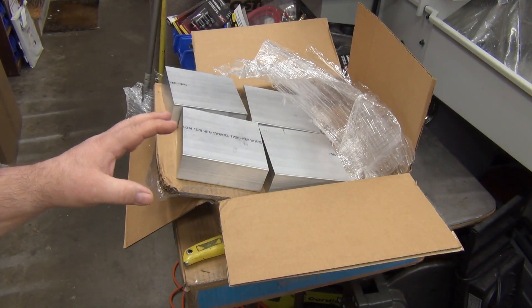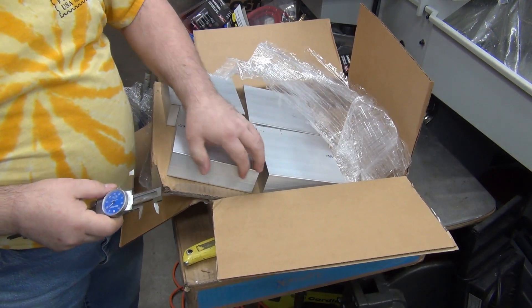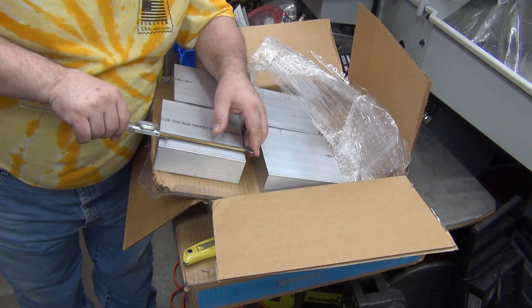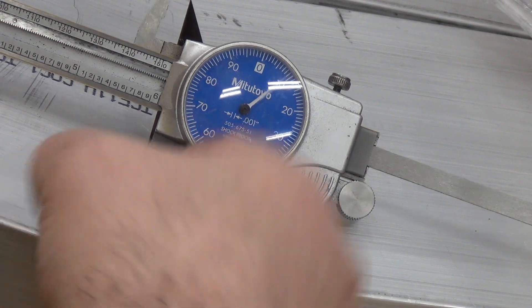Other people have said they've gotten their supplies in and they've been within a few thousandths. I'll check it on these because I don't feel like pulling out the other calipers to check the 7-inch ones. 6.008 — there we go. That's pretty nice.